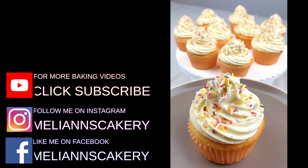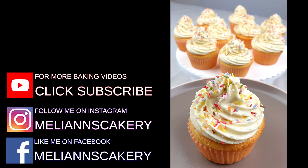I hope you liked my video today. Please make sure to hit the subscribe button for more yummy recipes. Thanks for watching and see you next time!